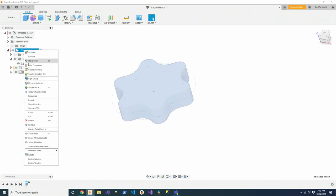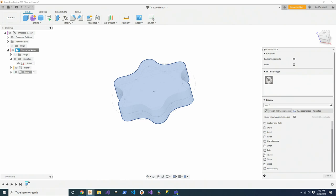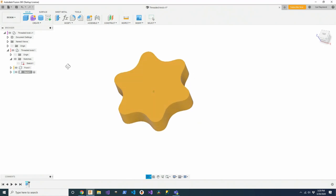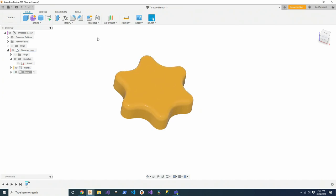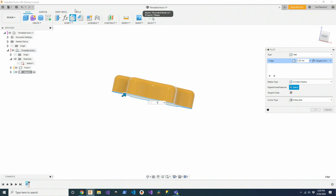I'm going to make it look yellow by giving it an appearance, then turn off my sketch. I can see I'm starting to get there. I'll do some fillets — a fillet on the top side; if I remember right, it was 3.5 millimeters. And then a fillet on the bottom side, same thing — 3.5.